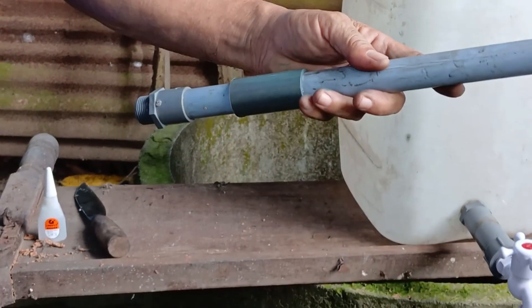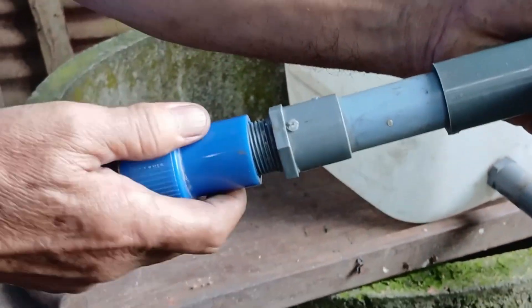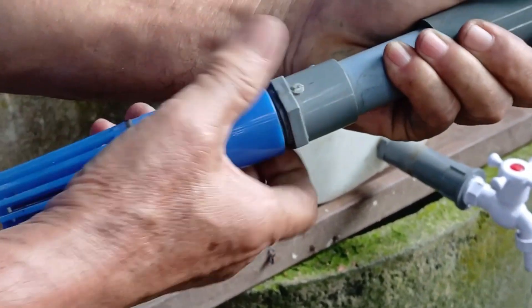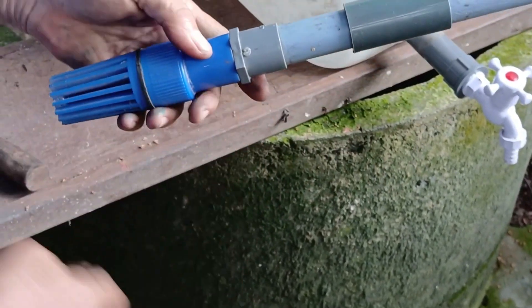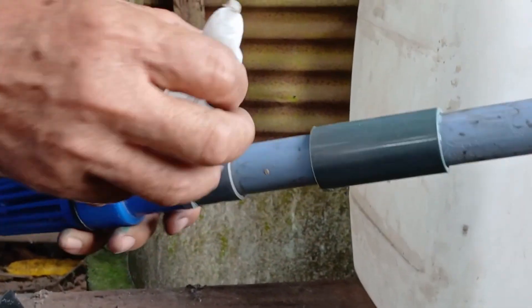Take a long PVC pipe that will go into the well. At the bottom of this pipe, install a check valve — a non-return valve. This helps ensure water only flows in one direction: upward. Secure the valve tightly with clamps or wire, and apply glue around the area to make it solid and durable.